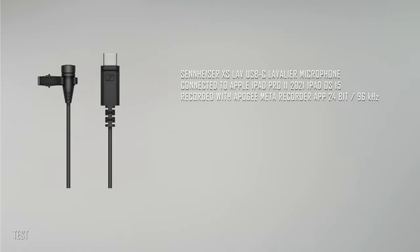This is the test of the Sennheiser XS LAV USB-C lavalier microphone connected to the iPad Pro 11-inch 2021, recorded with the Apogee Meta Recorder Pro app, in 24-bit and 96 kHz.